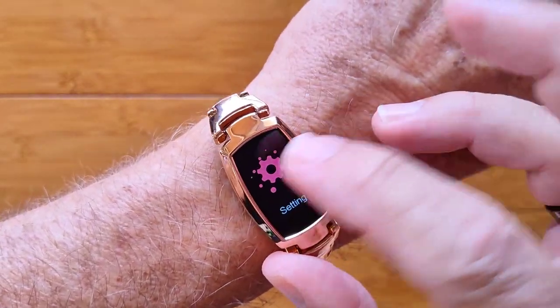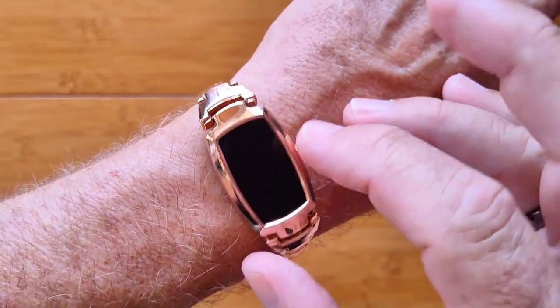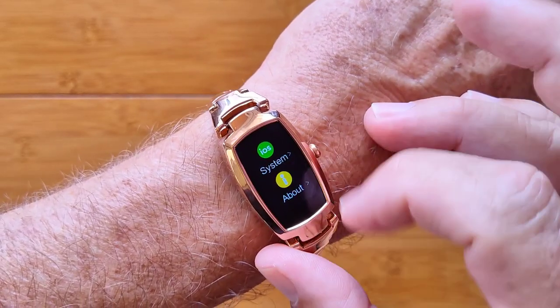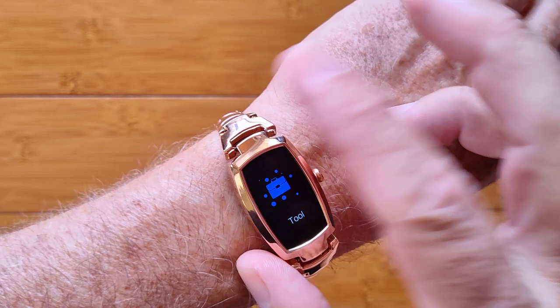You've got messages sent from your phone, overall settings to change your watch faces, and a nice arrangement of beautiful ones that work well on here. You've got a brightness setting as well, overall QR code and information for rebooting, powering off, and resetting the watch if you want to.